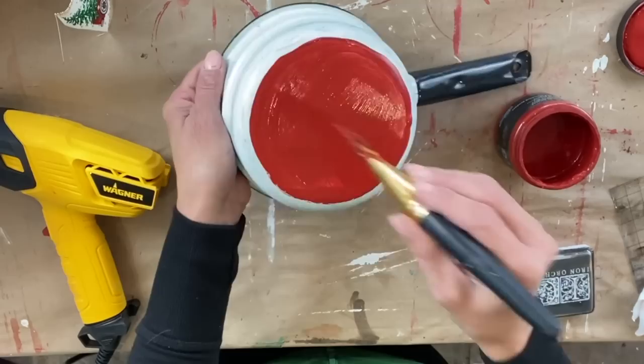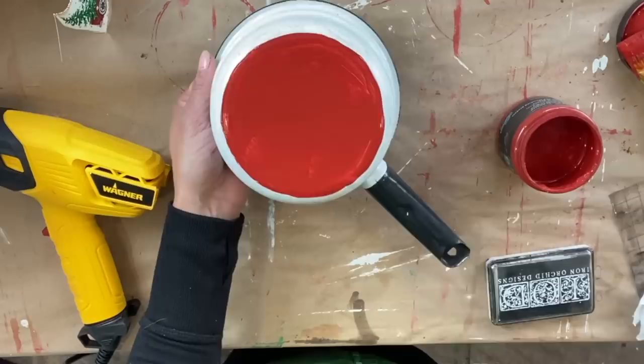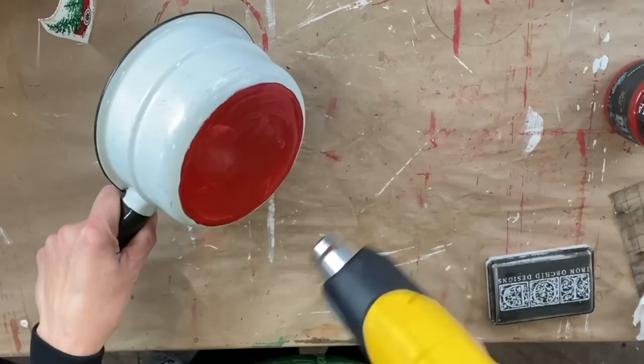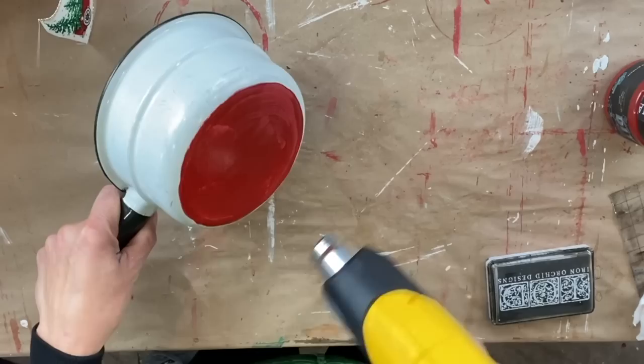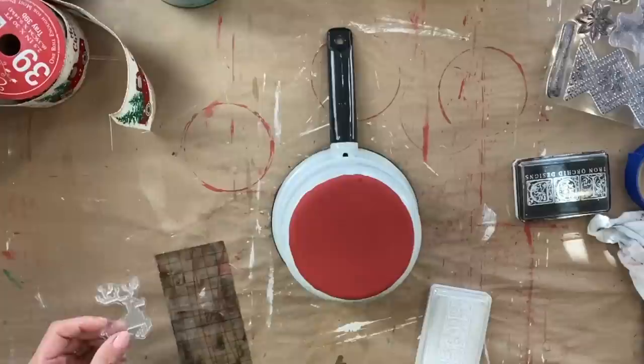I am taking DIY's Marquee, which is by far my favorite red for the holidays, and I'm applying two even coats of Marquee. DIY paint is a clay-based paint which virtually sticks to everything. I am going to speed up the process by taking my heat gun and zapping it so that I can get the two layers of paint dried pretty quick.